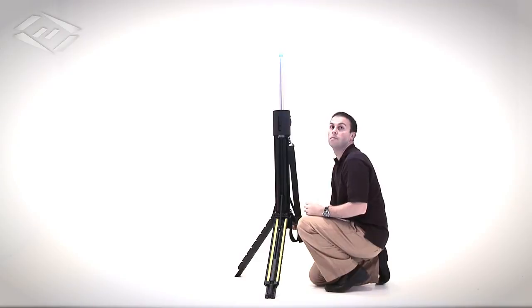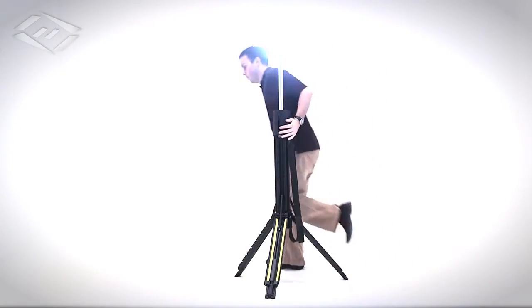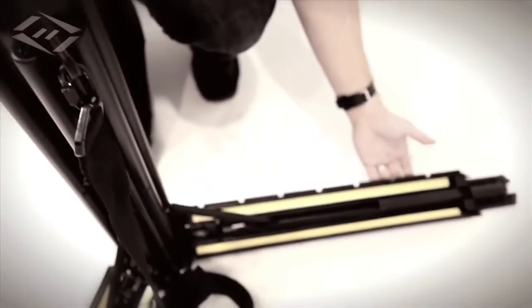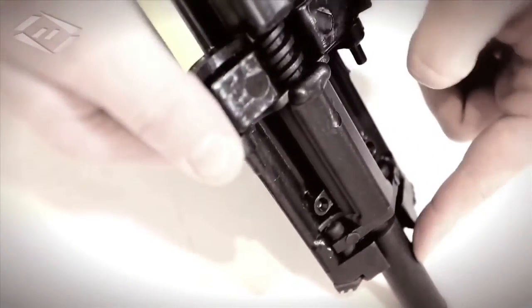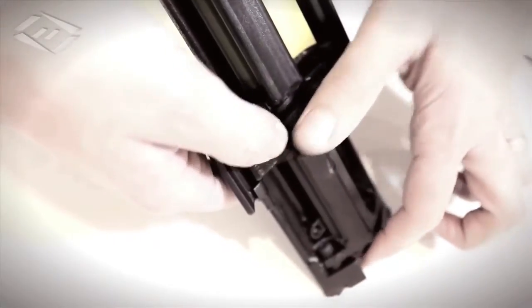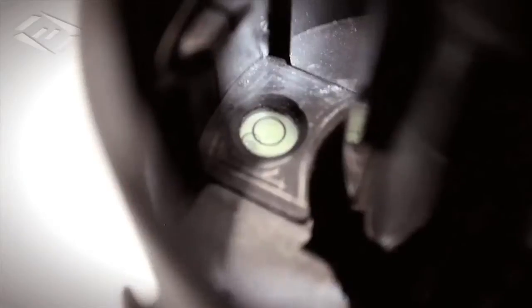Turn it on and tighten the telescope locking rings. Some key features include: carrying strap, anchor down chain with D-ring, leveling leg extensions, charge or drive socket, switch cover, and level.